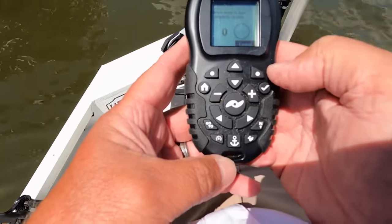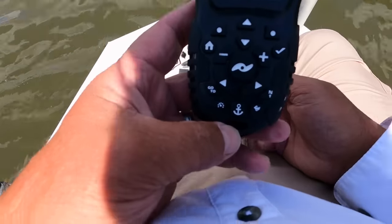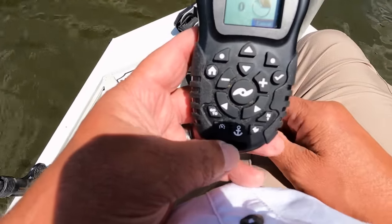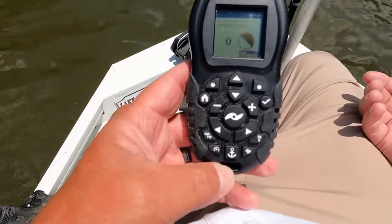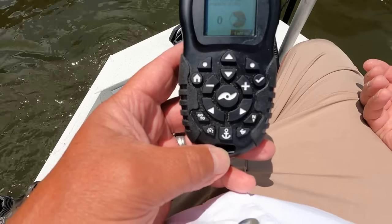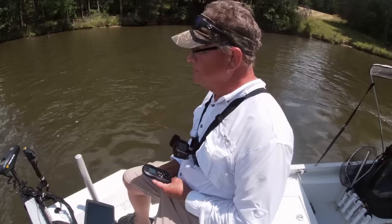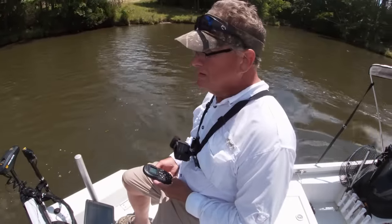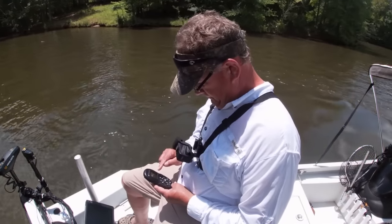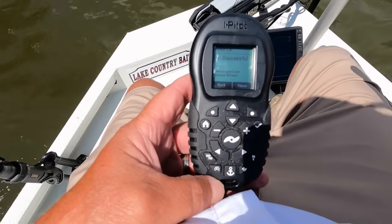It says drive the boat in two complete circles. You'll see a pie shape here — it will get dark as it goes right or left, it does not matter. We'll turn the boat. The first circle is done — you can see the number one. We'll go for the second, and I usually do this fairly quickly in case the wind's blowing. We're finished with the sensor calibration.